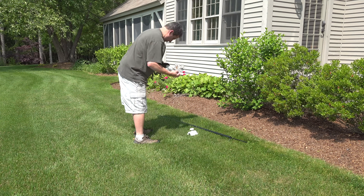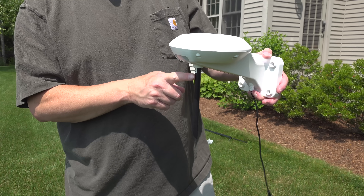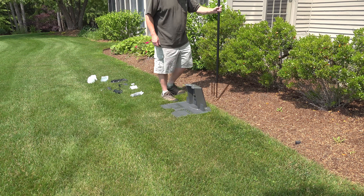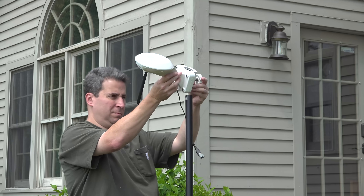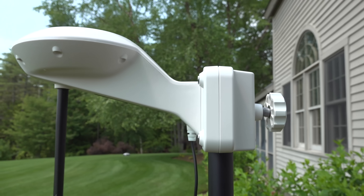Now let's put this thing to the test. The first and most important item they include is this satellite receiver. This does two different things: it speaks to satellites in the sky the same way your GPS does in your car, but then it communicates that to the mower. That's how the mower will know exactly where it is in your yard down to just one centimeter of precision. Start by putting this receiver on top of the included pole, and you can just stick it in the ground or attach it to the base that they provide.